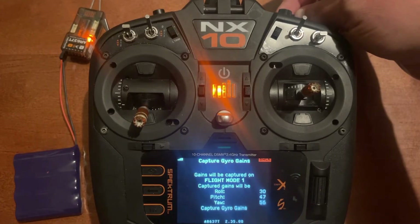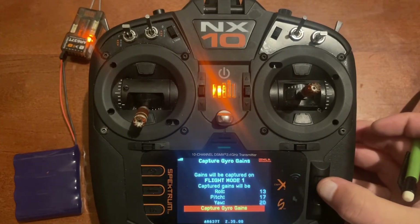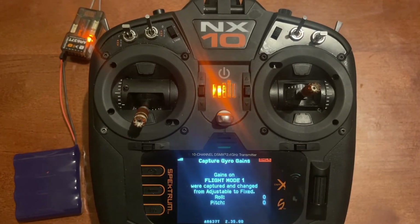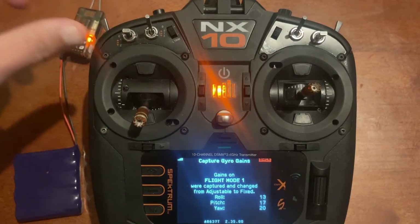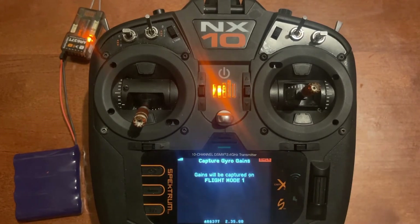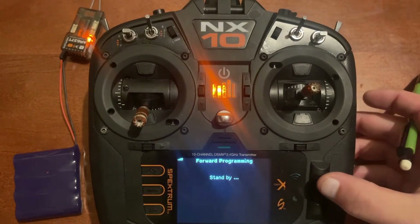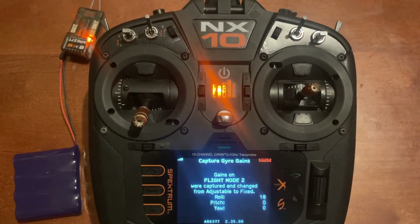I'm going to lower the gains — 13, 17, and 20 are the values. Click capture gyro gains and those gains are now saved on flight mode 1. You don't have to manually transfer the gains you found in the air. Now we'll go to the middle flight mode, go back, and capture gyro gains again — now we're on flight mode 2. Turn those up and click capture gyro gains; those are now saved on flight mode 2.